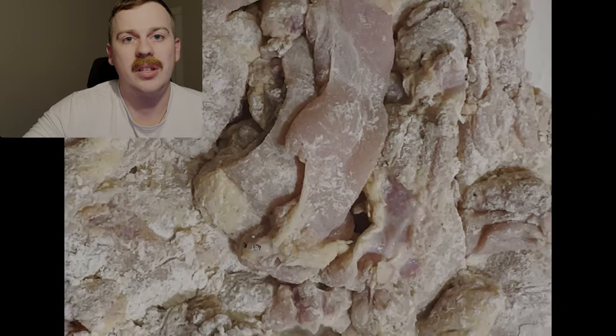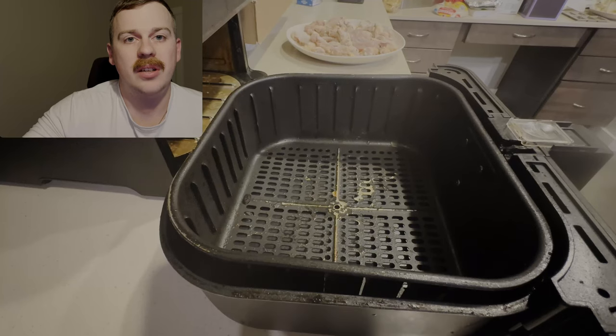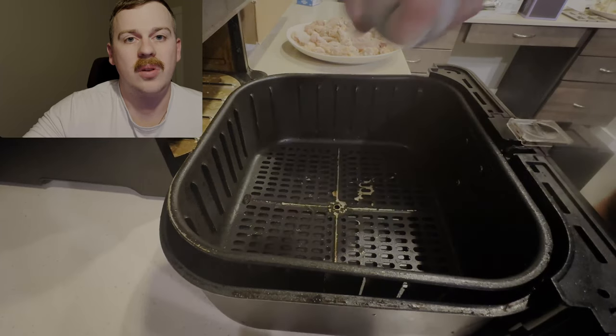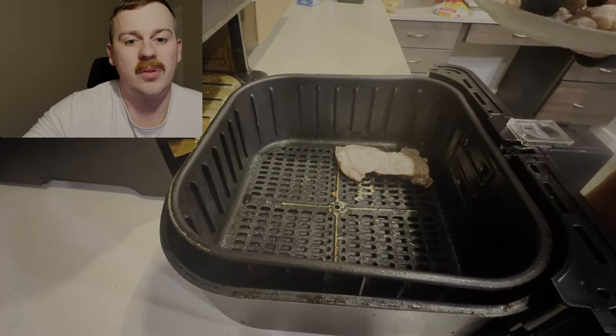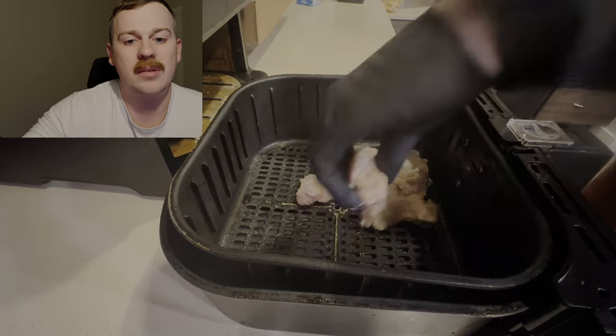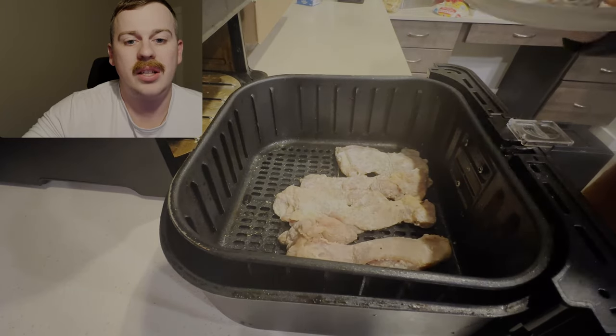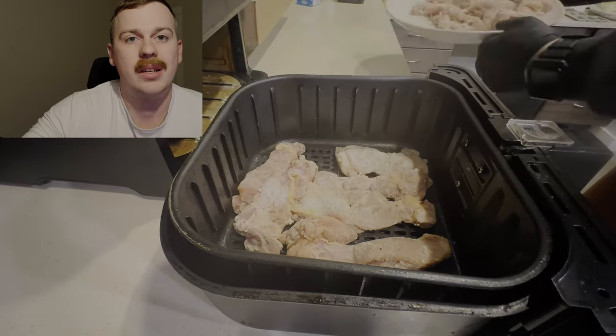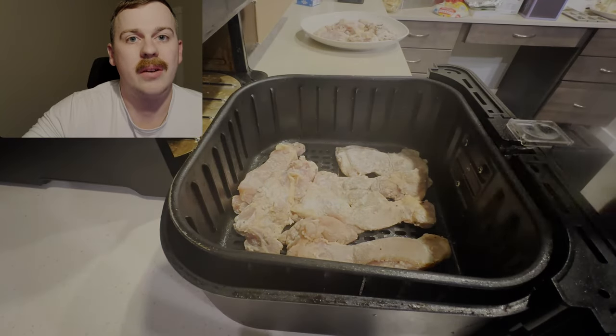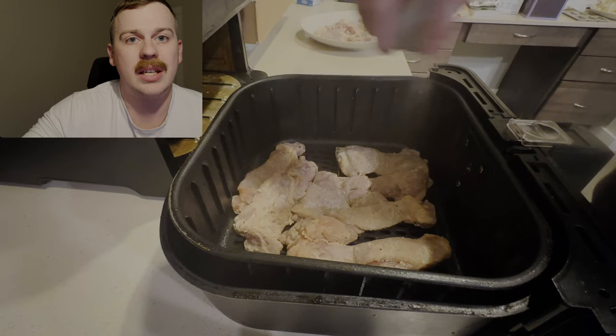After we've covered all our chicken, we're going to preheat and coat our air fryer with our cooking oil — I've currently been using duck fat. This is really a key here; you want to make sure you spray it really well on the bottom. Add your chicken in a single layer — you don't want anything overlapping — and then make sure you cover the top really well. This helps get that fry texture you're going for.